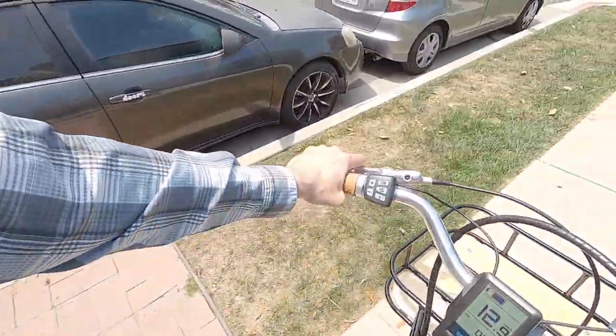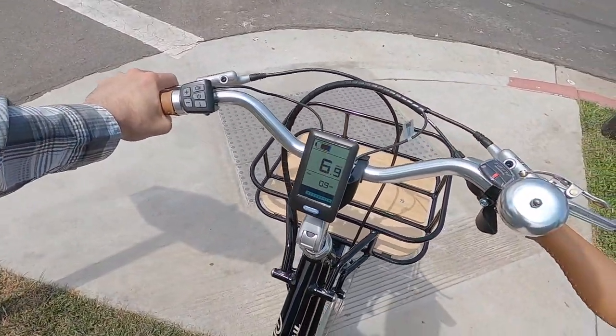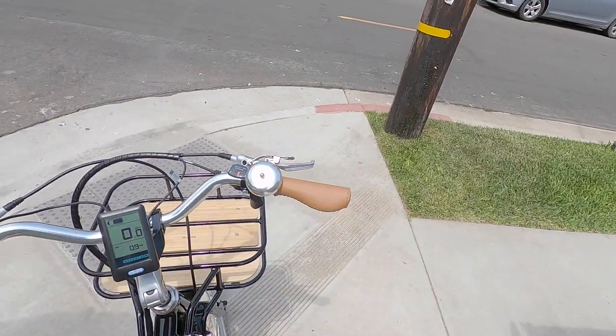Very responsive, easy to stop — relatively easy. Again, these are 160 millimeter hydraulic disc brakes. You could go up to 180 but then they can get bent a little easier, especially at bike racks. Having the three finger levers — I think they've done a really good job.